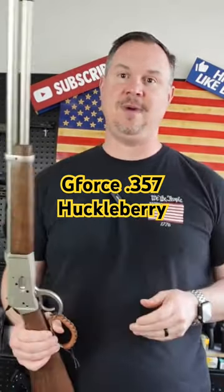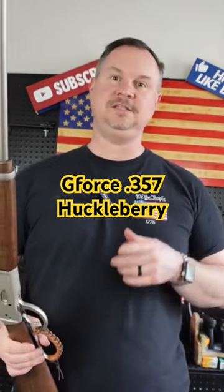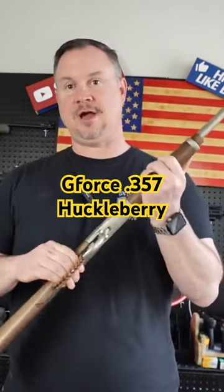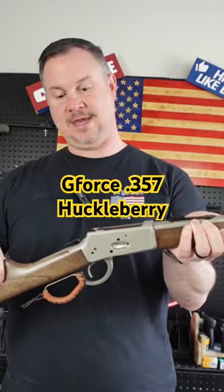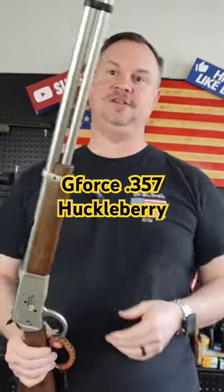So when they came out with this little bad boy, I couldn't wait to get my hands on it. This is the GeForce Huckleberry lever action rifle. Super sweet. Great action. Now I've got what they call kind of the stainless version.